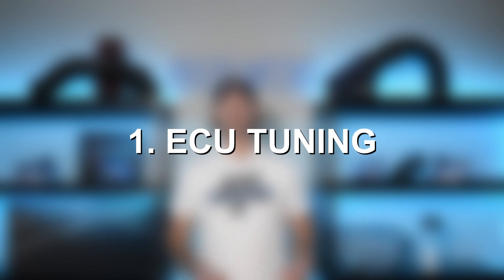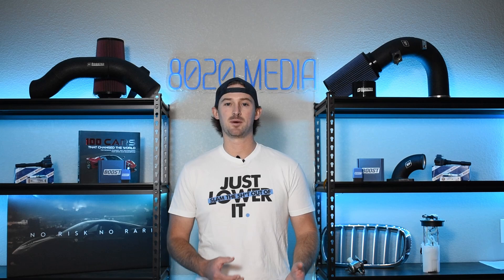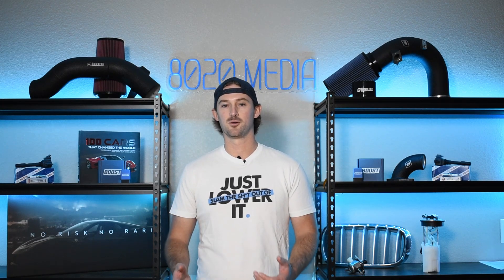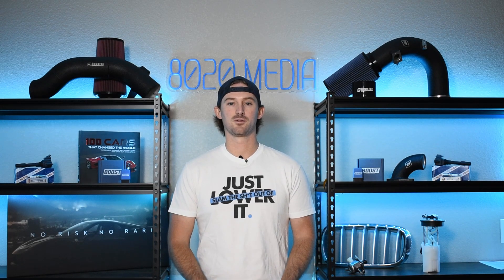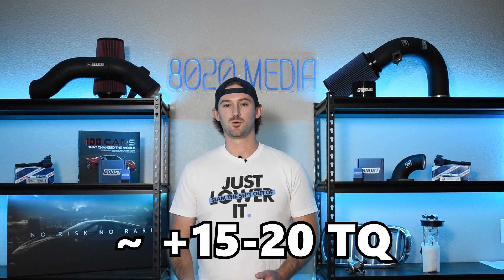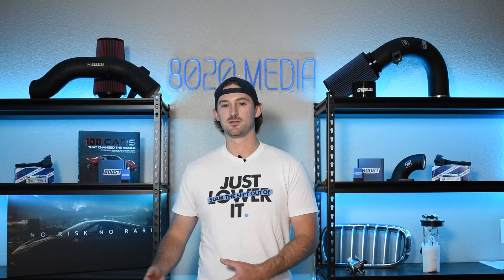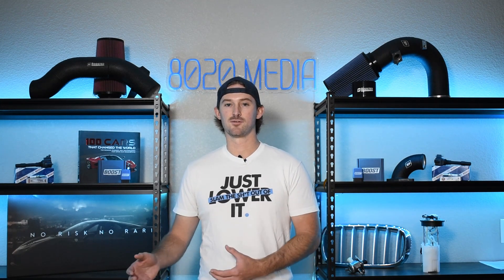First off, we have ECU or engine tuning. This is going to be one of the bigger power gains, despite this being a naturally aspirated engine. It's not quite as easy as some of the turbocharged applications where you just drop a tune on it and get 100 horsepower. But getting a good custom tune on the 4.3 Vortec can add about 10 to 15 horsepower and 15 to 20 torque. You get solid power gains out of it — it's one of the better bang-for-buck modifications for the 4.3 Vortec and definitely a must-have on your list.